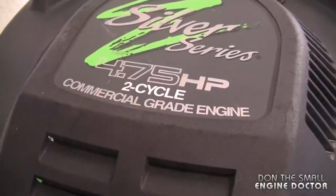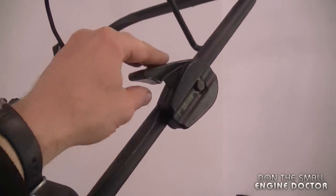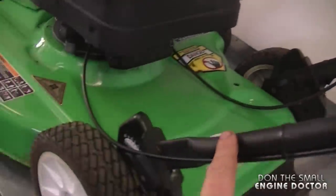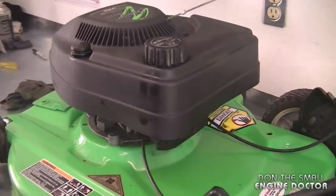Hi everybody and welcome back to my channel. Today I'm going to show you how to repair a broken throttle on a two-cycle Lawn Boy lawnmower. It's a two-cycle 4.75 horsepower commercial grade engine, silver series. The lawnmower has a safety cable on the handlebars and a throttle lever, but when you throttle up and down there's no difference in the speed of the engine. I checked the cable all the way down into the carburetor — the cable is in good condition, however there's a small broken part on the carburetor, and that's what I'm going to show you how to repair today.